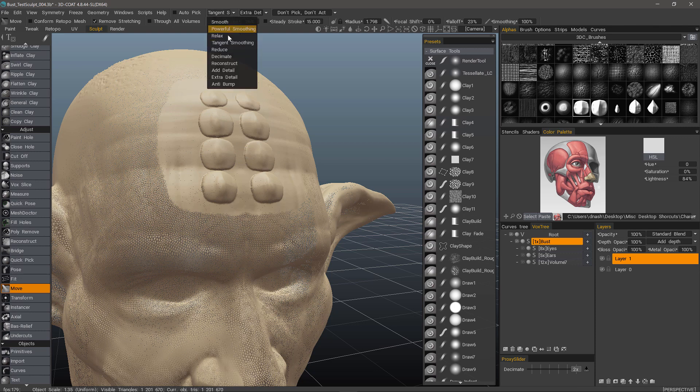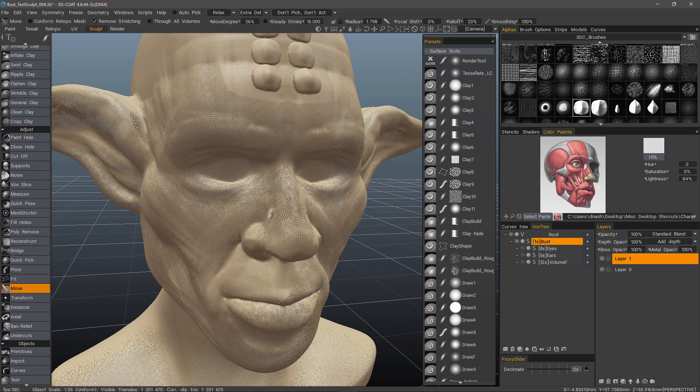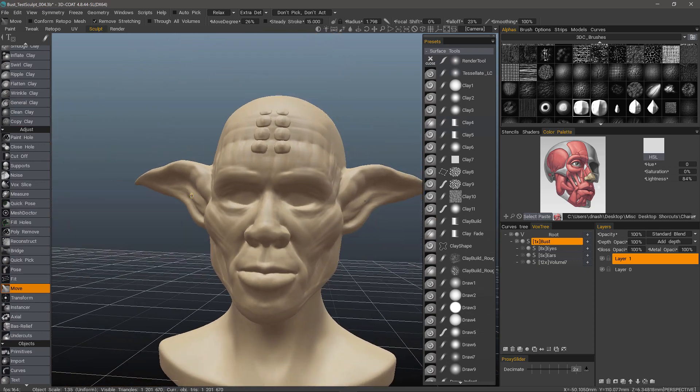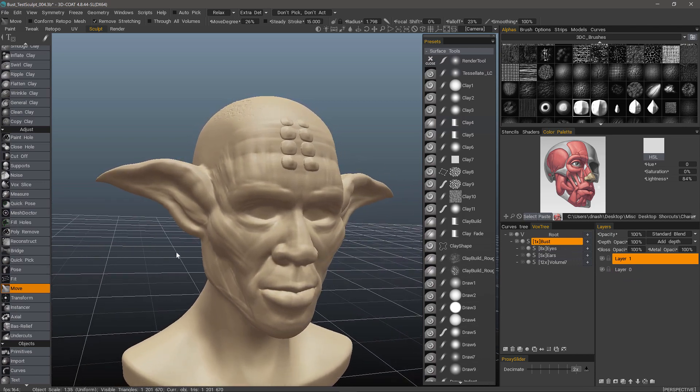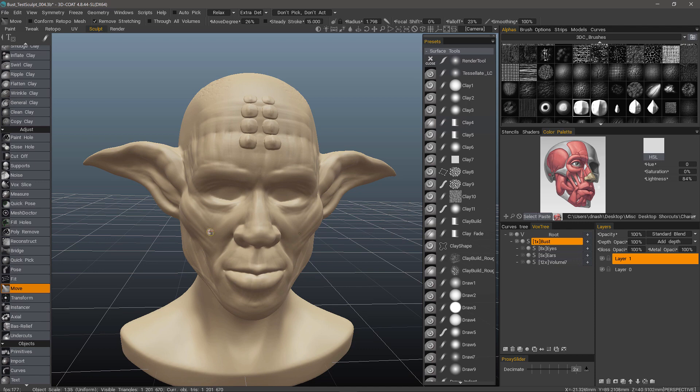Or switch to Relax. Turn the wireframe off. And that's a quick look at using the Move Brush in 3D Coat. Thank you for watching, we'll see you next time.